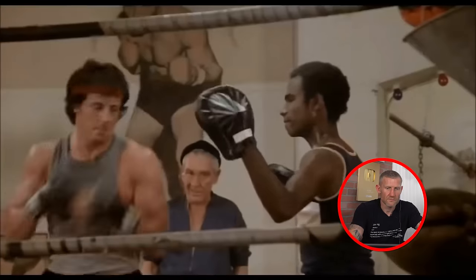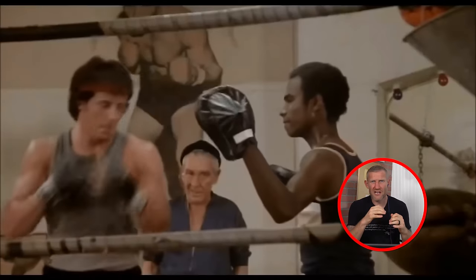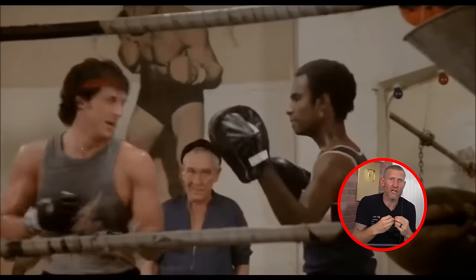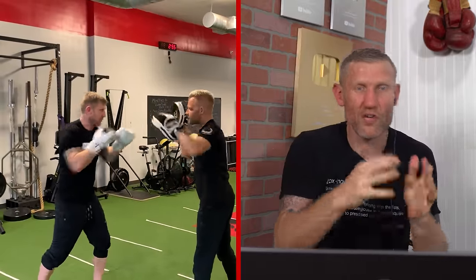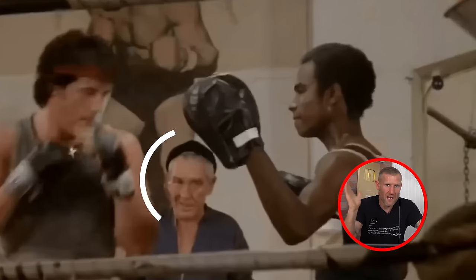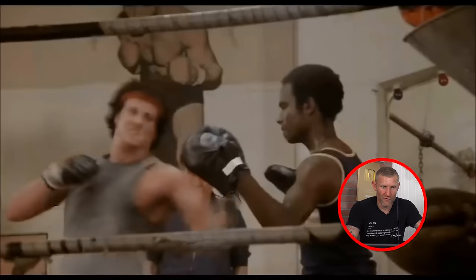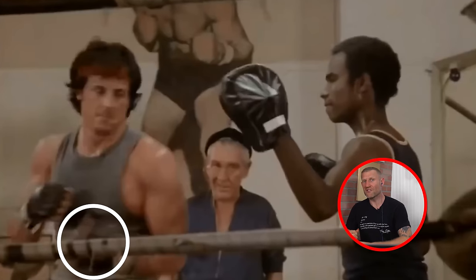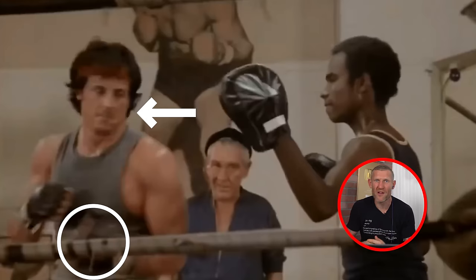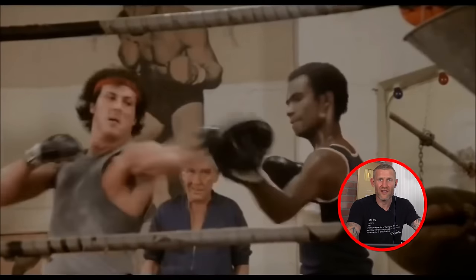Finally we see Rocky doing some mitt work - just about every fighter's favorite part of training. It's great to hit the mitts; it gives you reaction training, and you can throw combinations on the mitts that you couldn't throw on a heavy bag - overcuts, body shots, mixing it all up. The coach can also throw punches at you so you can slip and move. Rocky's form on these mitts is pretty terrible though - look at that first hook, he's brought his arm right down to his chest and is open for a big right hand. Hands are dropping after each punch - very sloppy.